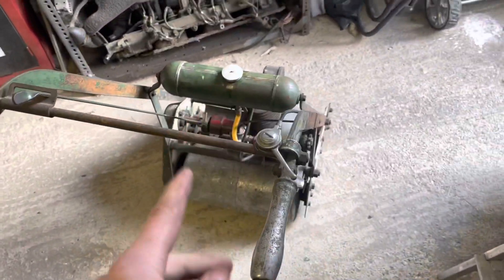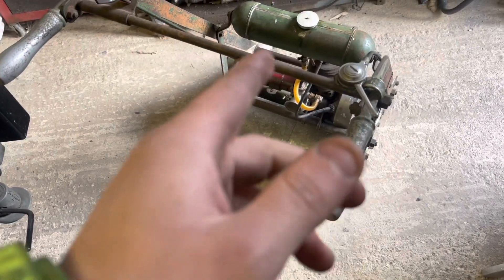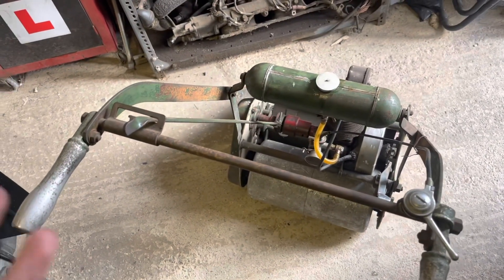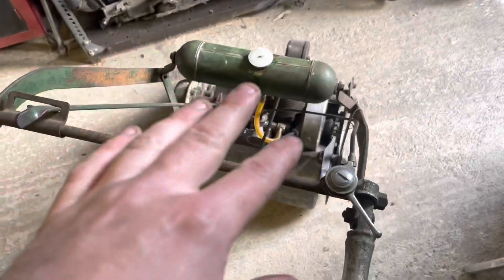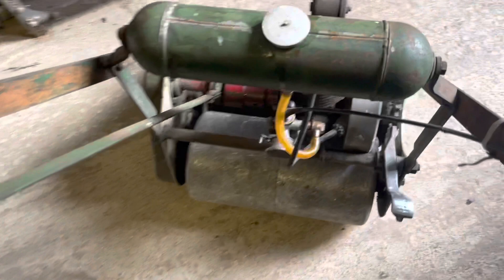I have had this running once, but it didn't run very well because that float chamber was knackered — the float itself was gone. It did leak petrol out. I did solder the tank — I haven't recorded it, but I have soldered the tank. I blew it all out. It used to spark — I haven't rechecked it, but we'll find out.